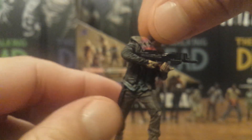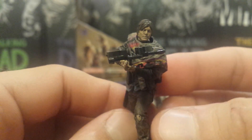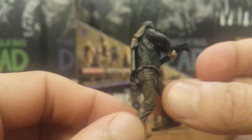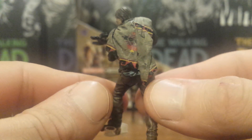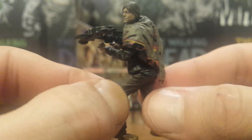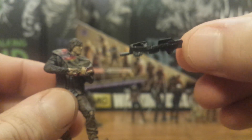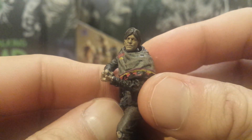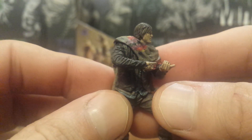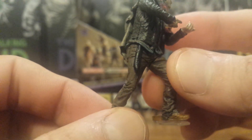Now we get another Daryl, and one thing I really like about this Daryl Dixon is that it's an exact scaled-down version of the 10-inch Daryl. The detail on that poncho came out really well. His crossbow is removable, just like his Series 1 counterpart, and he holds it a lot better than the other two characters. They even painted his boots a different color and he has a sheath as well.